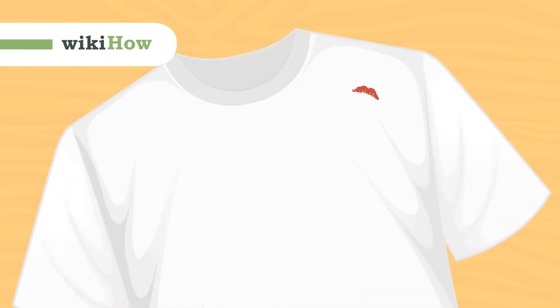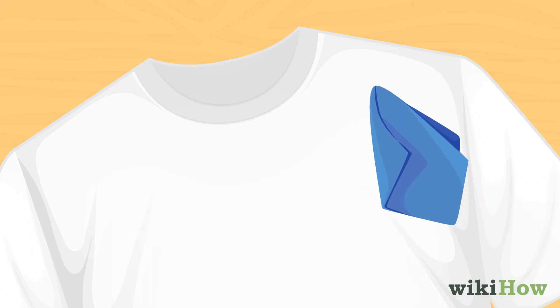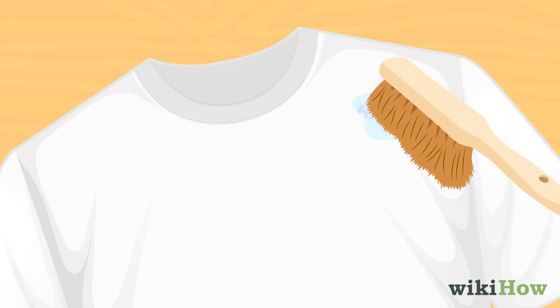It's usually possible to get lipstick out of clothes in the laundry. First, gently dab the stain with water, but be careful not to rub it in. Pour a small amount of laundry detergent directly on the stain and scrub it in with a soft bristle brush.